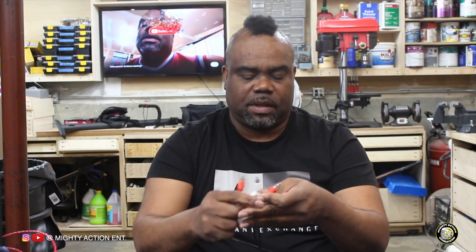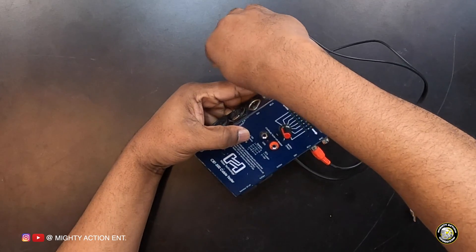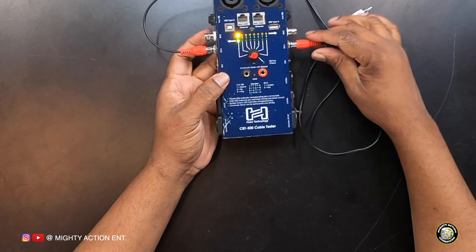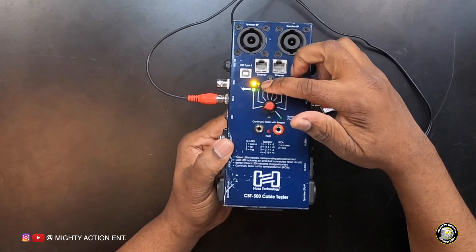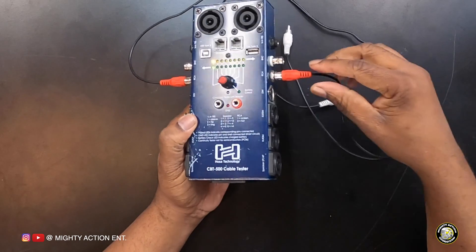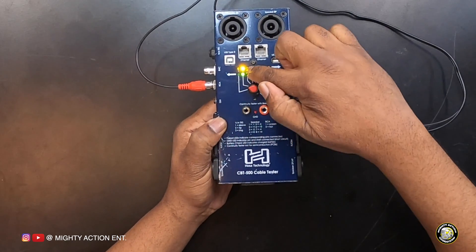I'm going to run a couple of cables through it, and I'm going to deliberately break one of the cables so you guys can see what it does when you have a broken cable. I'm going to start with the most popular one — the RCA. I have a standard RCA cable. I'm putting the red end in on both sides, and instantly the green and yellow LEDs came on for pin number one.